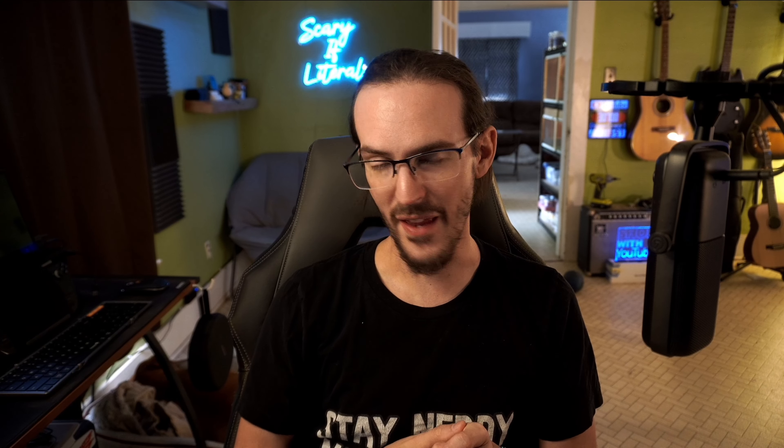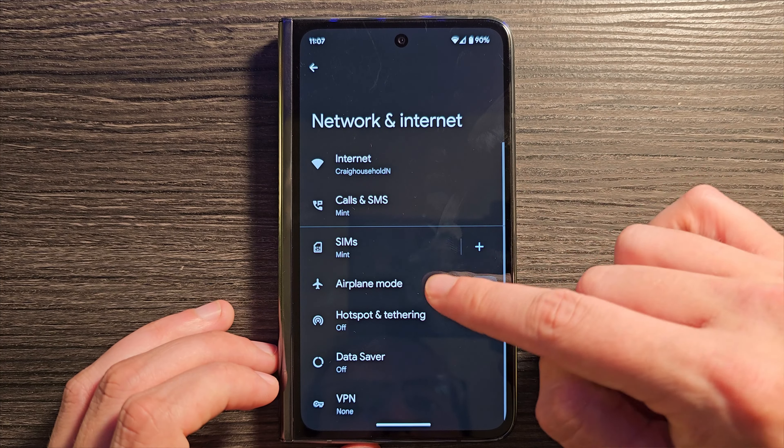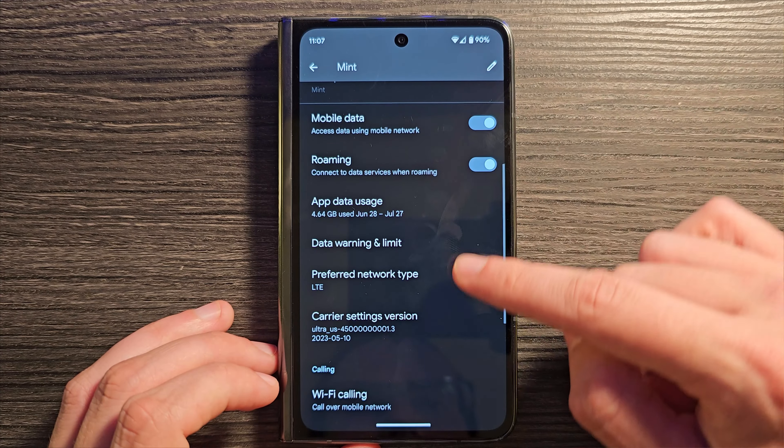My carrier, Mint Mobile — who I'm partnered with, check the link in the description to save on your bill — allows you to disable 5G. For me that makes perfect sense because I'm never doing anything that needs true 5G speeds; LTE is more than fast enough. By disabling that 5G connection, I'd guesstimate 10–15% better battery life. It's been a significant improvement in the overall longevity of the battery.